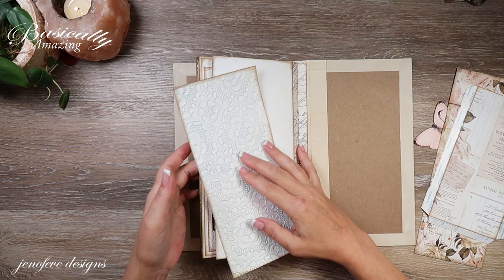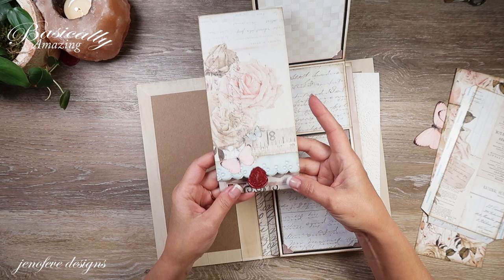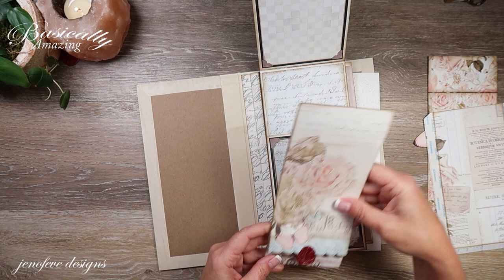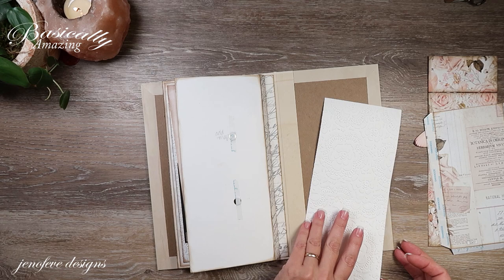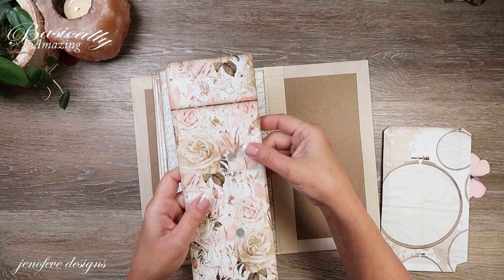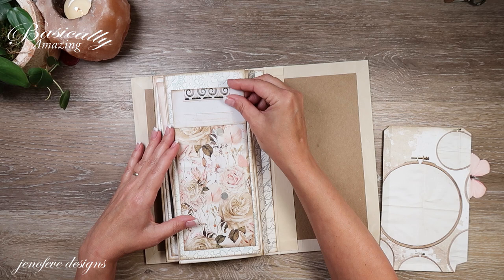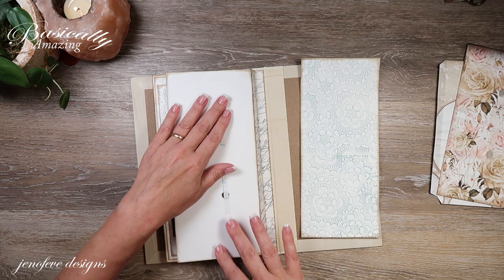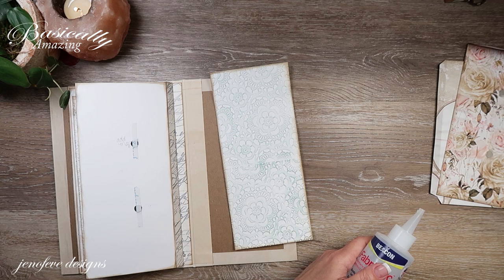In one of the first videos for this album we made a little matchbook-style insert, and the other part of it is these two pieces. We're going to use those in the back here. This section is going to be matted, and I already put magnets on the back side and covered them with tape because it's going to be like a removable free-floating envelope pocket. Let's attach this down first.